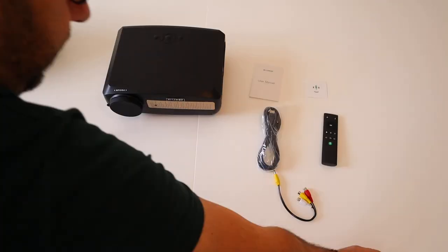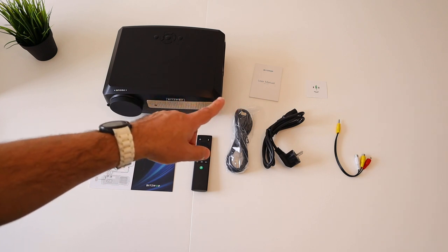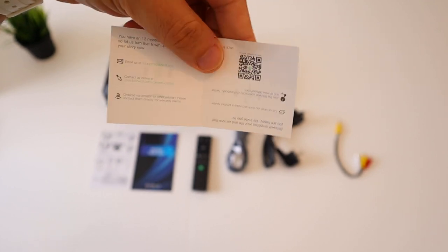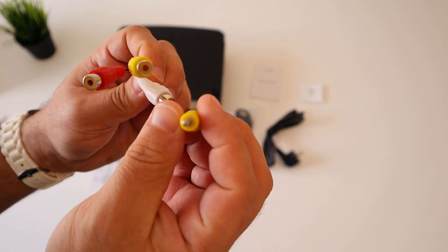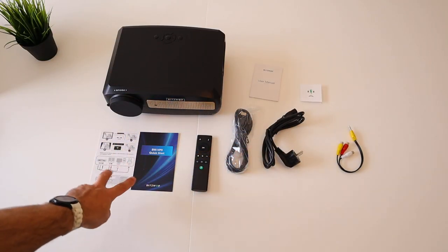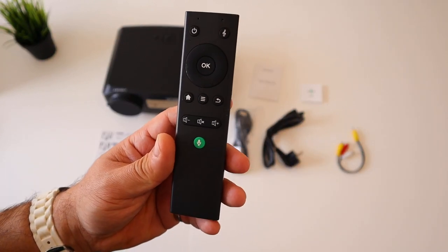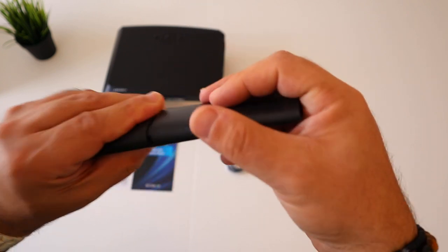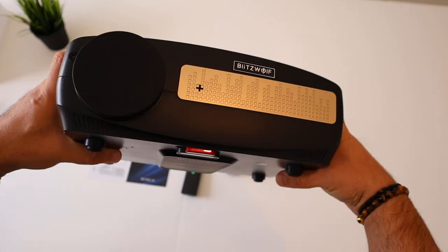Alright guys, so this is everything that comes in the box: a user manual, a small BlitzWolf card — I believe this is a feedback card — an adapter to plug your old devices, RCA to 3.5mm AV. There's also a power lead, an HDMI cable, a quick start guide, and a voice control remote. You need to apply your own triple-A batteries.